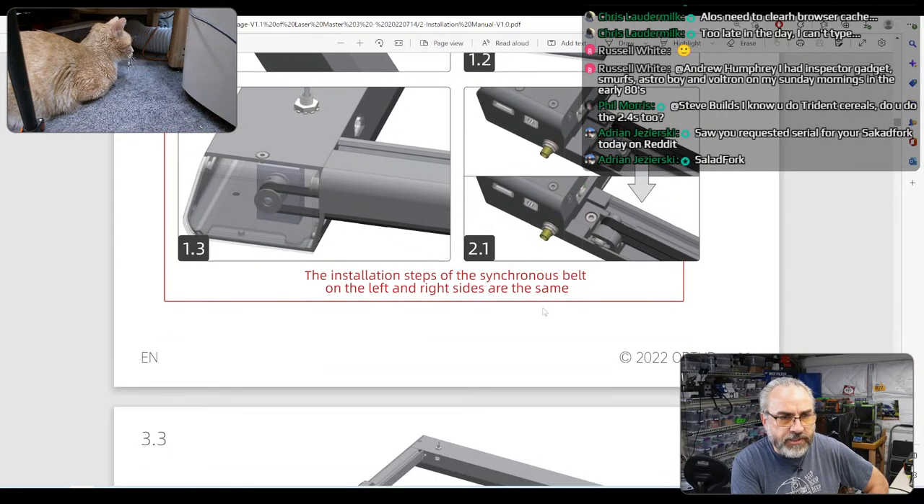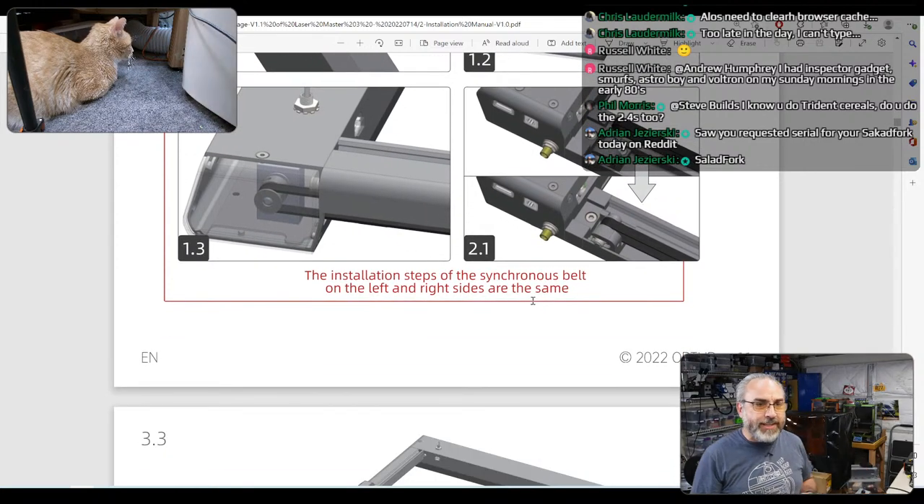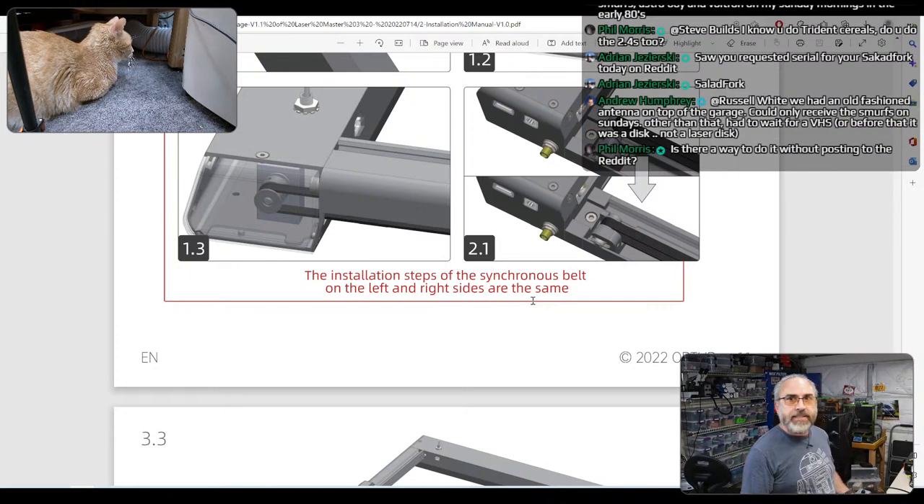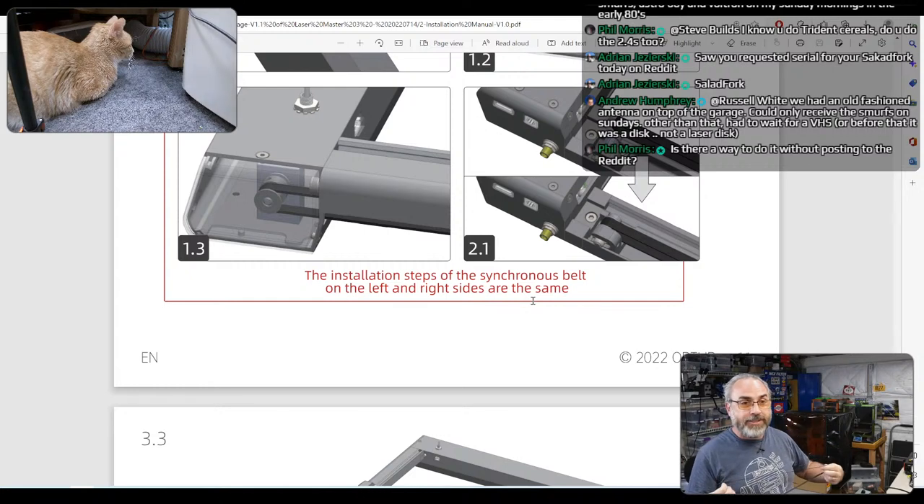I saw you requested a serial number for your Solid Fork today — I posted that last night. I have a serial for Solid Fork, it's Trident Serial 784 I think. Yuri is maintaining the number of Solid Forks out there and it's the 10th one, so it's 009. I wanted to get a single-digit Solid Fork serial number and I did.